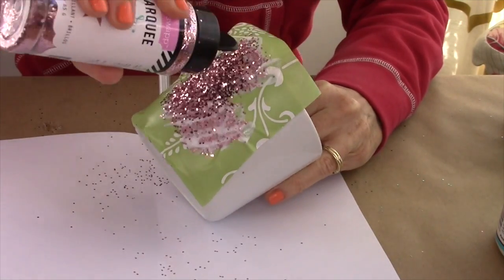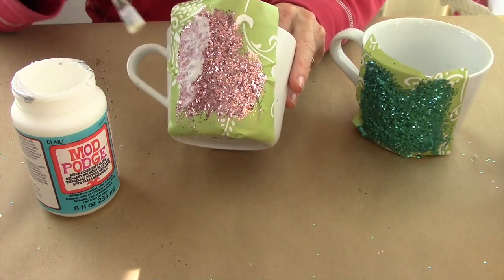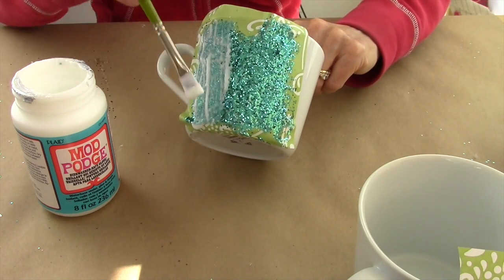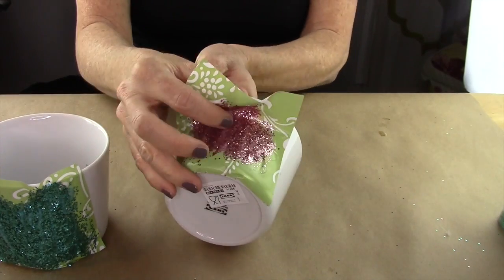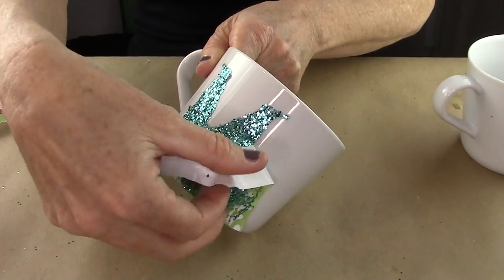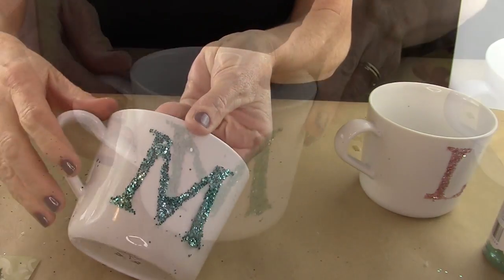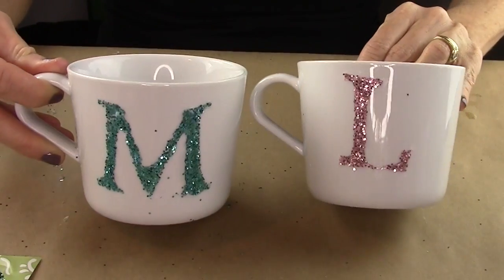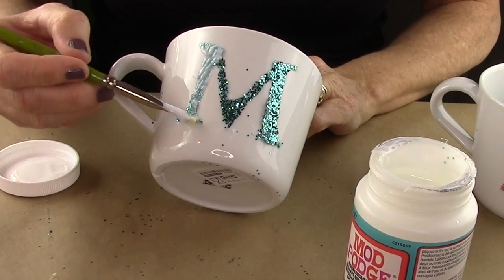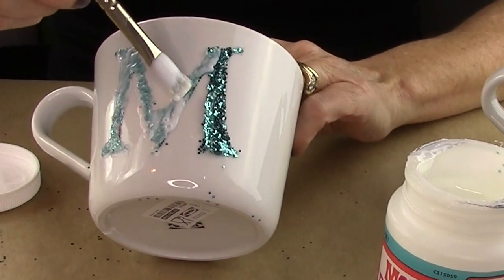You're going to keep doing this about four times — you do glitter, then let it dry for a little while, then pat on some more Mod Podge, then add the glitter again. I did it about four times to make a thick layer. Then let it dry — I let it dry overnight. Then you're going to pull off the contact paper, and it's done. Look how cute that is! But now you want to seal it, so take that Mod Podge and put it over the top of the glitter.